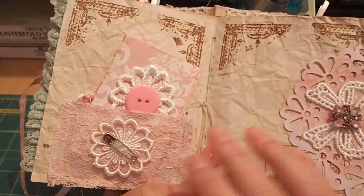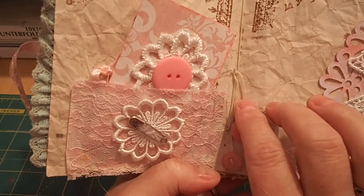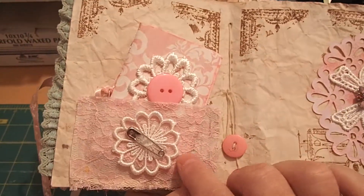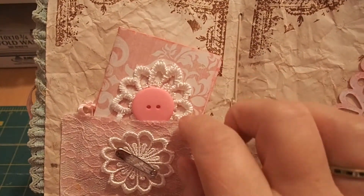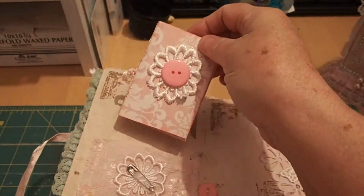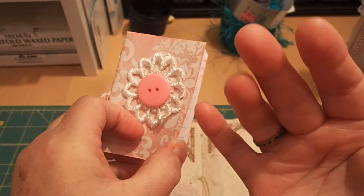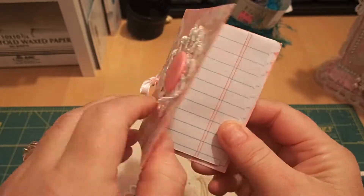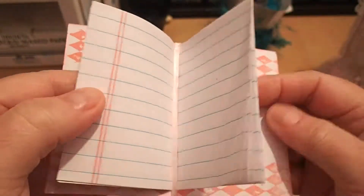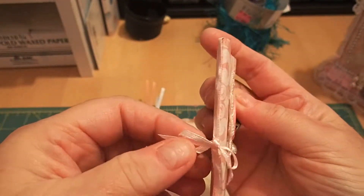I tried to match the pinks and aquas — I really like those colors together. This is the center of the signature; I put little pink buttons on the thread and used waxed linen thread to sew it. There's a pocket made out of lace with a little safety pin on an applique, and then I made a little booklet — thanks Edwina for the idea! I stamped it on both sides and it's just got paper in it, tied with a little bow.